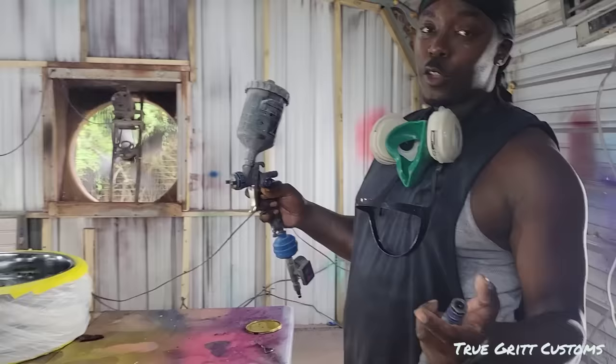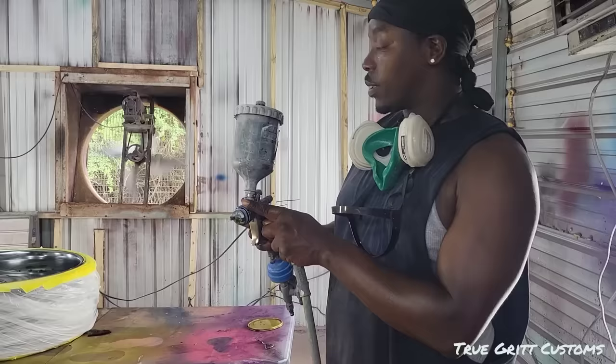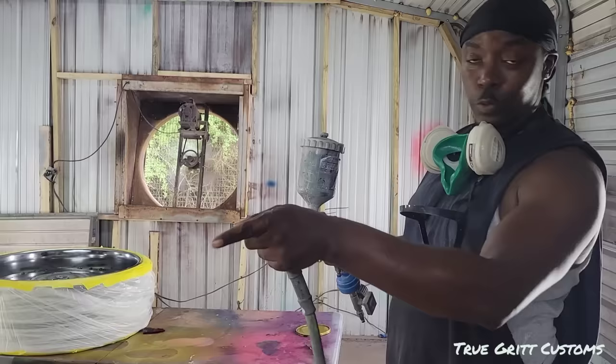I'm going to spray this with 25 pounds of pressure — scratch the 22, do 25. We're going to do 25 pounds of pressure, we're going to do four coats. That's what I'm going to do. Nothing right, not transparent.